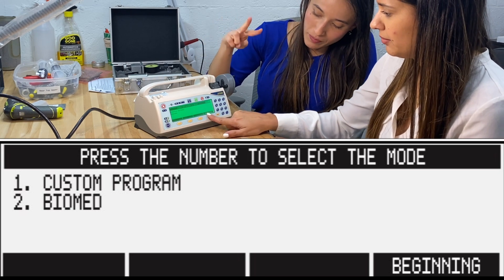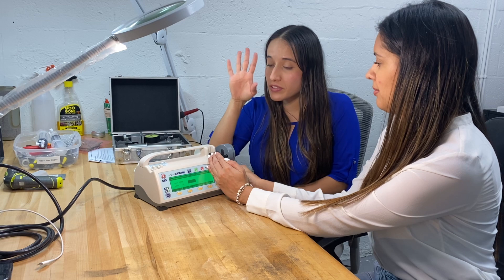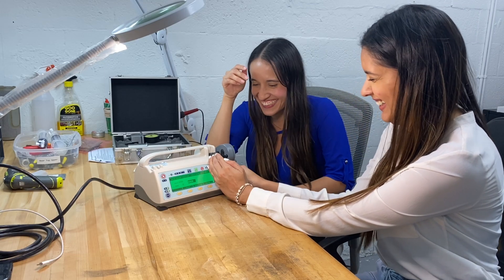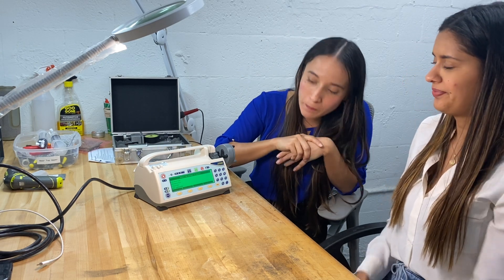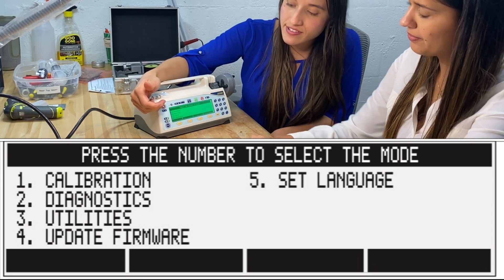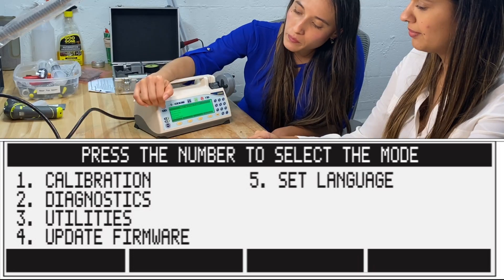To enter environment mode, go to 'More,' select option two, then enter the secret password. I cannot share the password with you because I don't want to be in trouble, but you can always find it in the service manual.